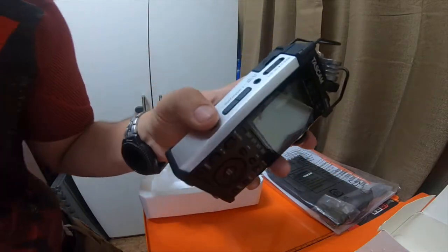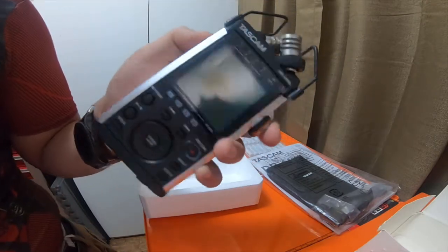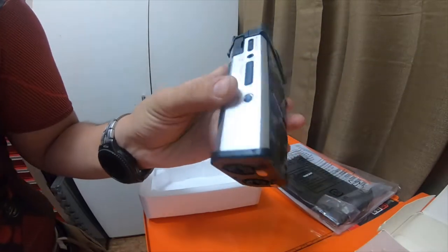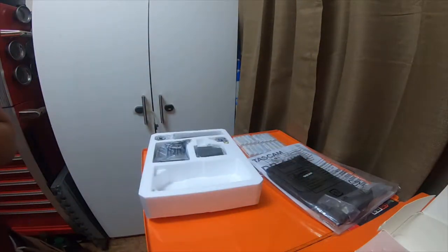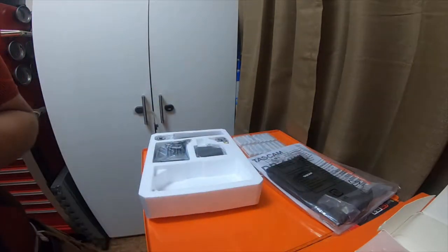On the opposite side it has the hold, power on and off, a headphone jack, line out, an output level, a Wi-Fi button, and the SD card slot which is behind a rubber piece — and it looks like it's got an SD card already in it.